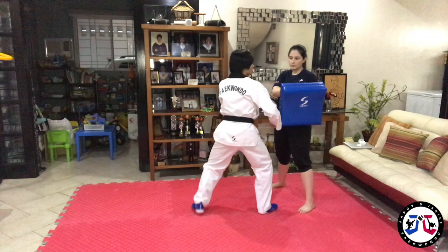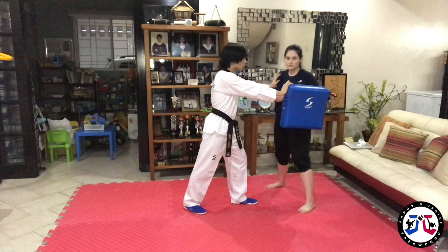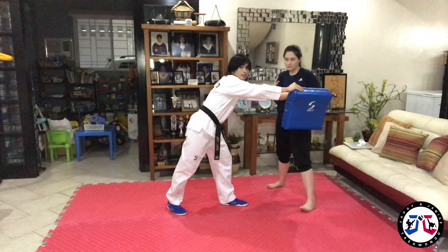Next is the clinch 45 kick. So from clinch position, make sure you create distance, push, and then do a short 45 kick. We call this sungkit — in Tagalog, sungkit. So from here, bend to create distance and short kick. At actual speed: from here, create space and kick.